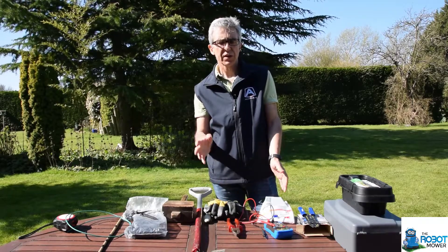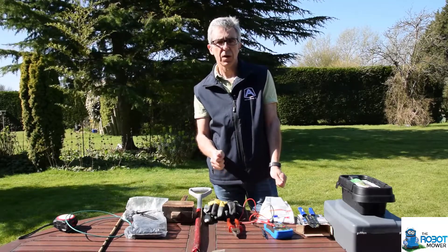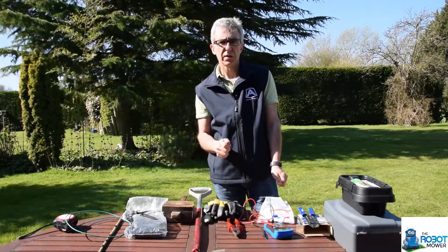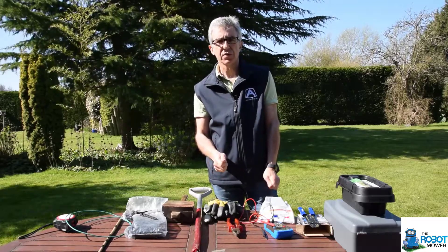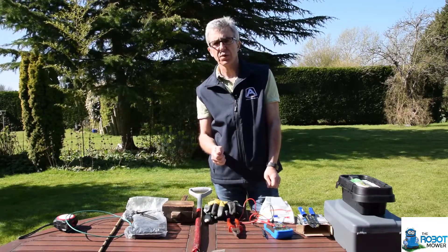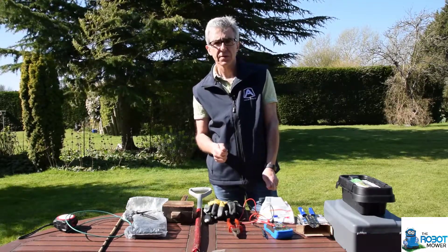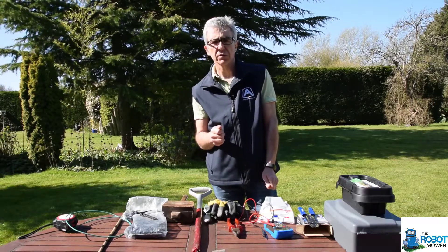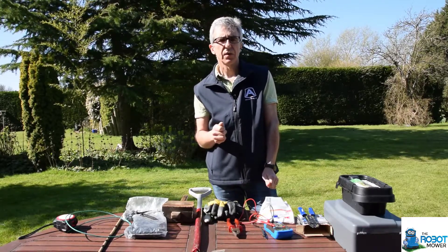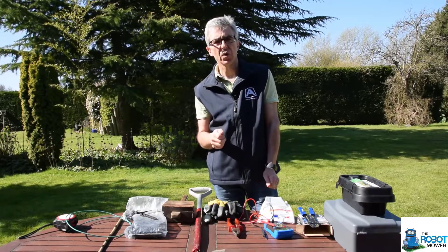We've now got the perimeter wire in place and the base station in place — we just need to get the power to the base station. If you can have your transformer inside and purely run the low-voltage wire to your base station, that's great. But in a lot of circumstances that's not possible, so either you'll need to put just the transformer outside with the plug inside, or you'll need to put the plug and the transformer outside. If you're putting a plug outside, make sure that you've got it in a socket which is sealed and is rated to be outside. These types of sockets clamp down over the top of the plug and make sure that there's a good seal with no water getting in.